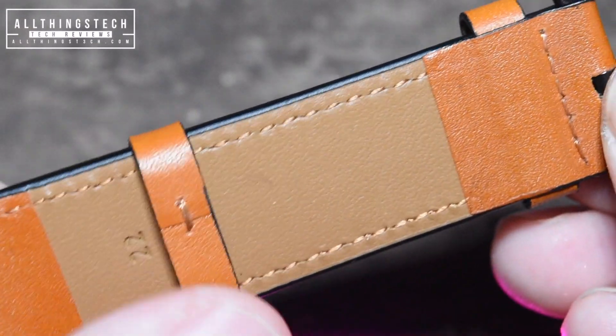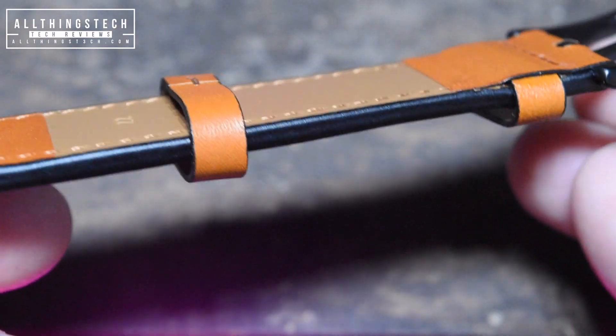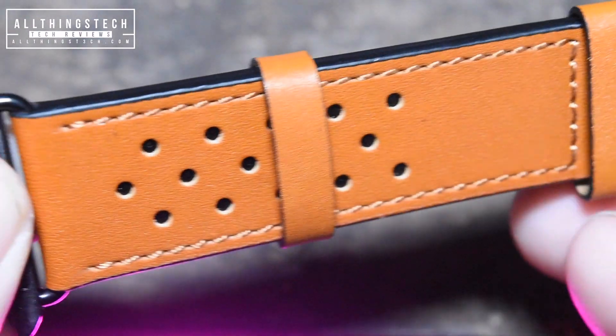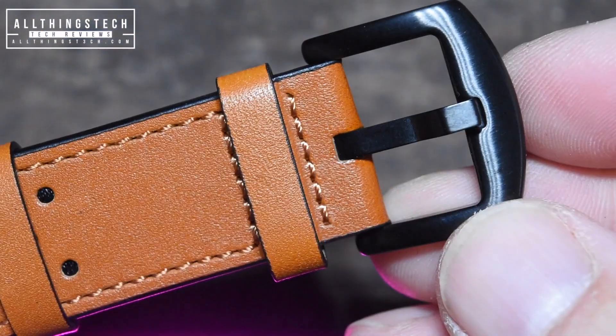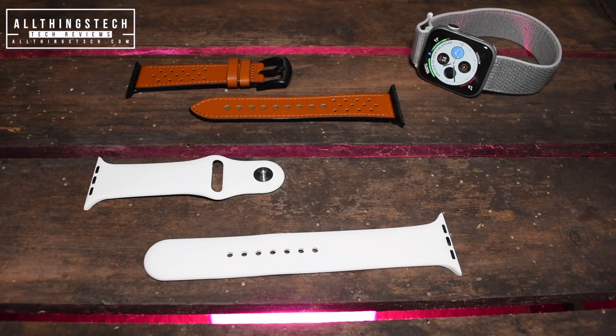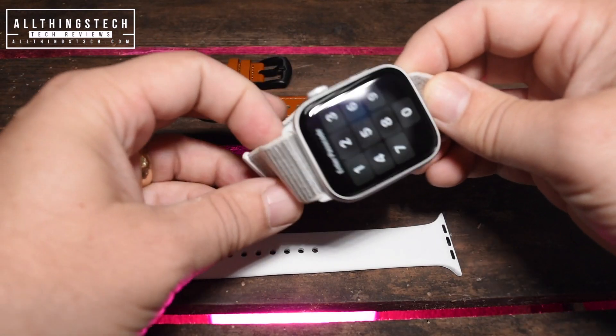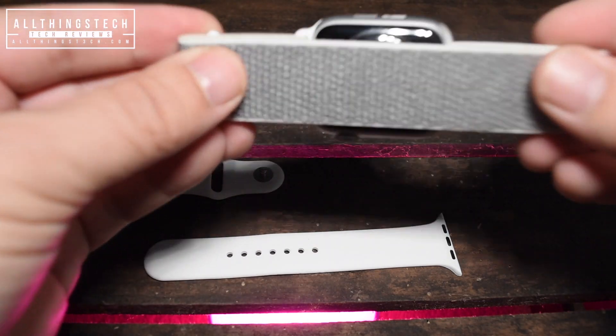It's important to bear in mind that all of the 42mm straps will fit the new 44mm watch, and likewise all of the 38mm straps will fit the new 40mm watch, so don't worry about it having to be a 44mm. The quality of this leather strap is, I think, absolutely beautiful. Let's pop it on the actual watch now and see how it looks.